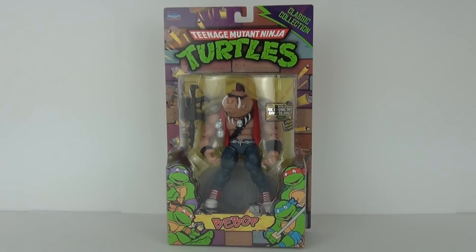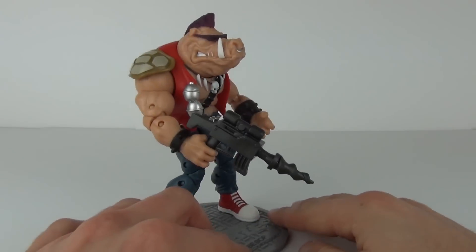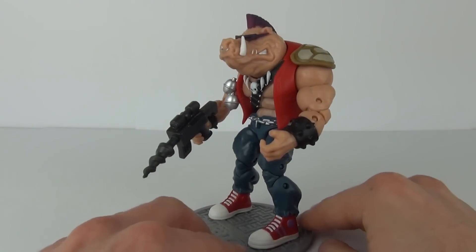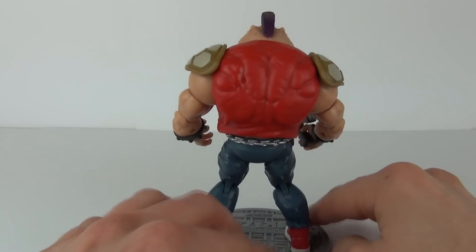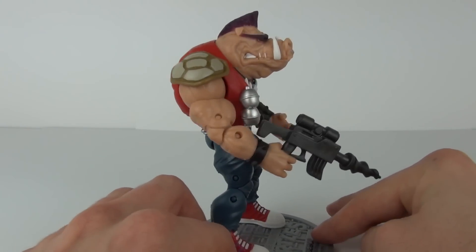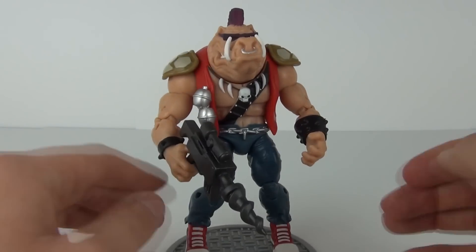Let's open this up and take a closer look. And here he is — Bebop looking awesome! This is a higher quality action figure with some stunning detail and an abundance of articulation, so a massive thumbs up straight away from me.